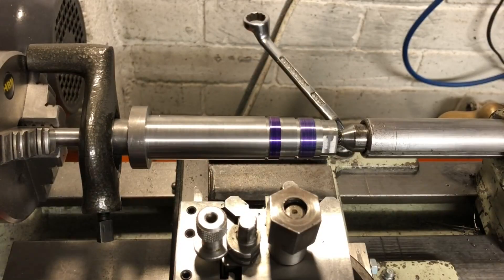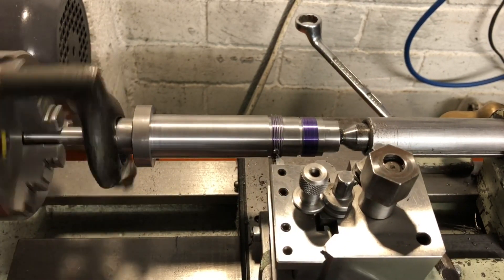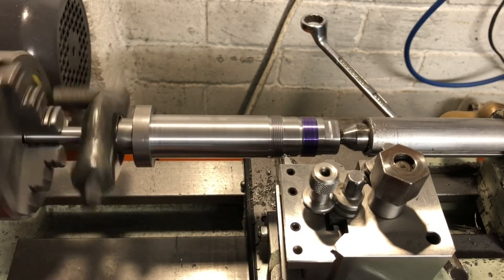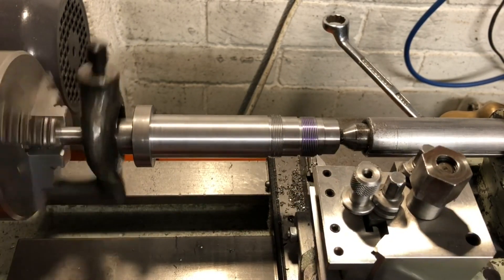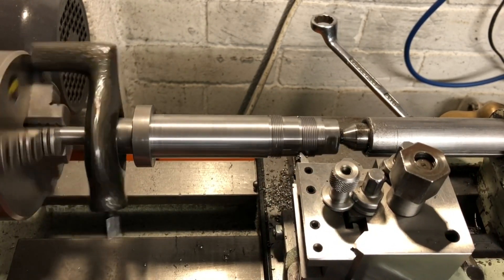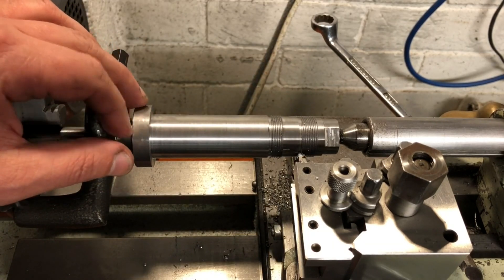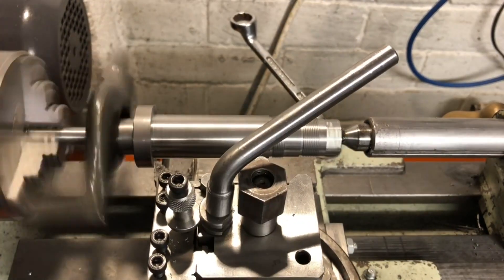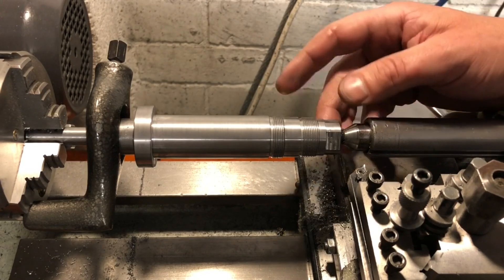Those threads are complete, so I will just take off any sharp corners, take a skim pass off the collar, and add chamfers. I'm happy enough now to take this out — let's see if it fits. Here we are with the machined spindle. The threads look pretty good.